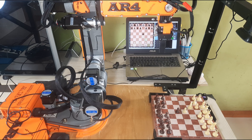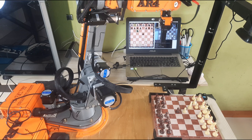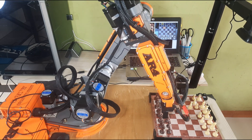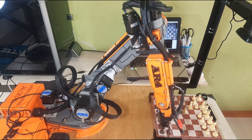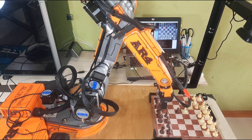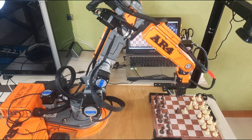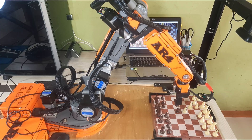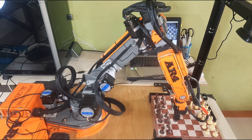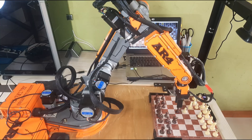As I explained in my previous video about controlling the AR4MK3 robot with Python, the robot first moves to a temporary position before going to the target square to pick up a piece. This step is important because it makes the J1 motor rotate more, helping to reduce the effect of backlash. If the J1 movement is too small, the joint might not actually move due to mechanical slack, causing the robot's position at the target to be slightly inaccurate. By adding this temporary movement, J1 rotates farther and ensures the robot reaches the correct position more precisely.